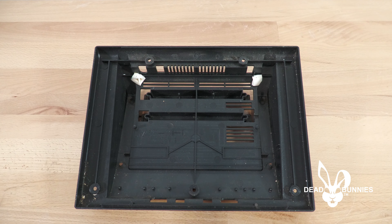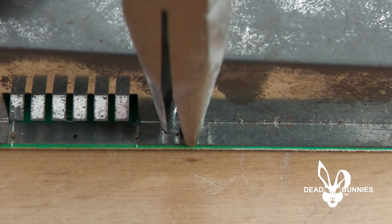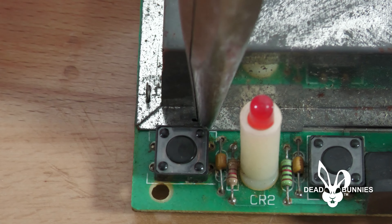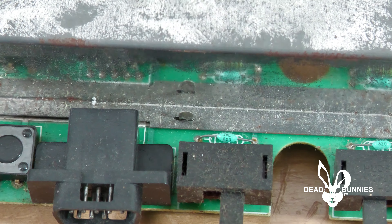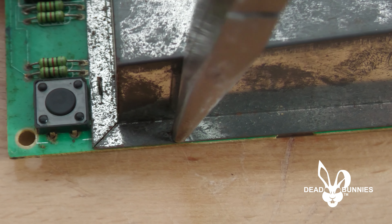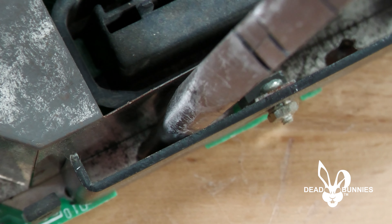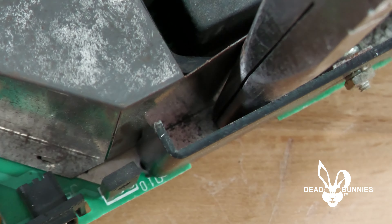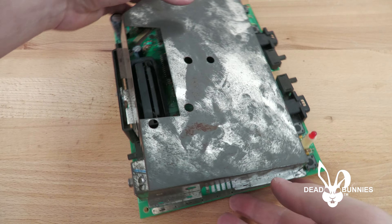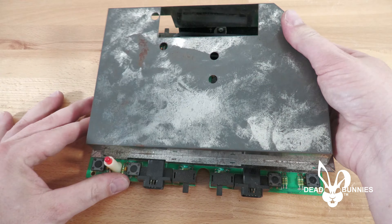With the board removed, we need to take off the RF shielding. To do that, we need to twist the metal connectors that come up through the bottom of the board and through the upper RF shielding. The easiest way is to use needle nose pliers and twist the little metal studs until you have clearance enough to remove the RF shielding. With all the metal studs twisted, if it's still giving you trouble, go around and make sure all the studs are straight in line with their clearance holes.